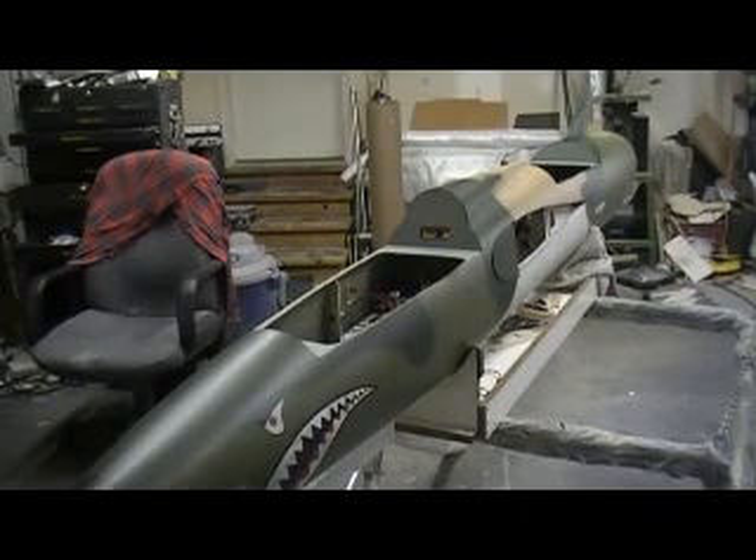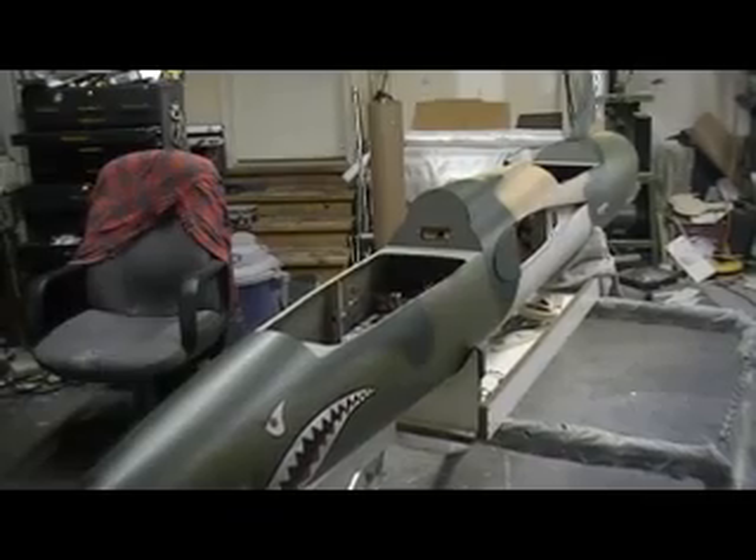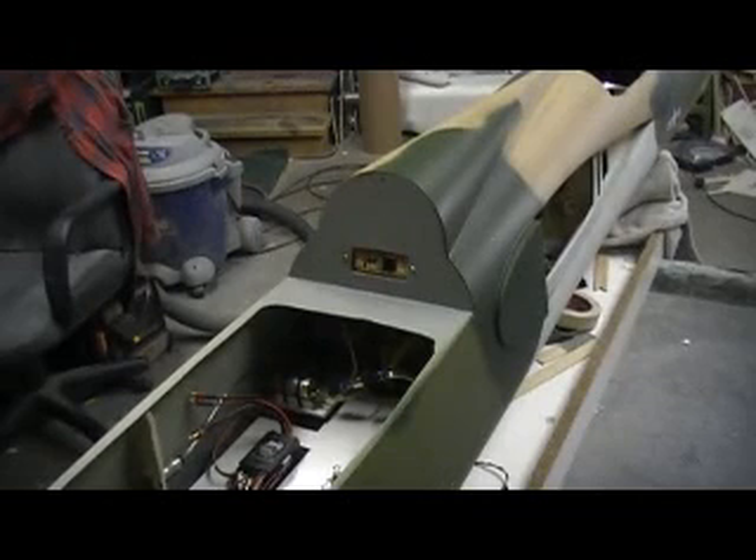Hello everybody and welcome back to how to build a F-105 Thunder Chief, ten minutes at a time. Alright everybody, we are ready to see if this turbine is hooked up right.